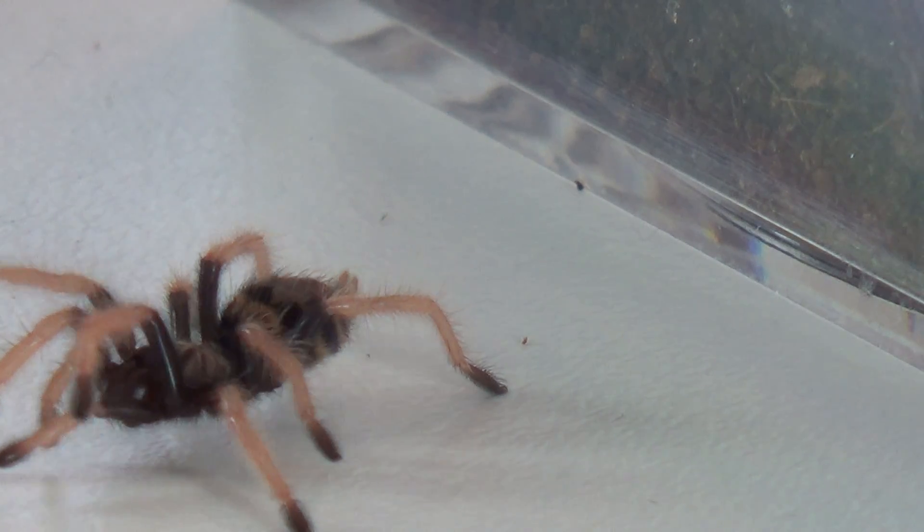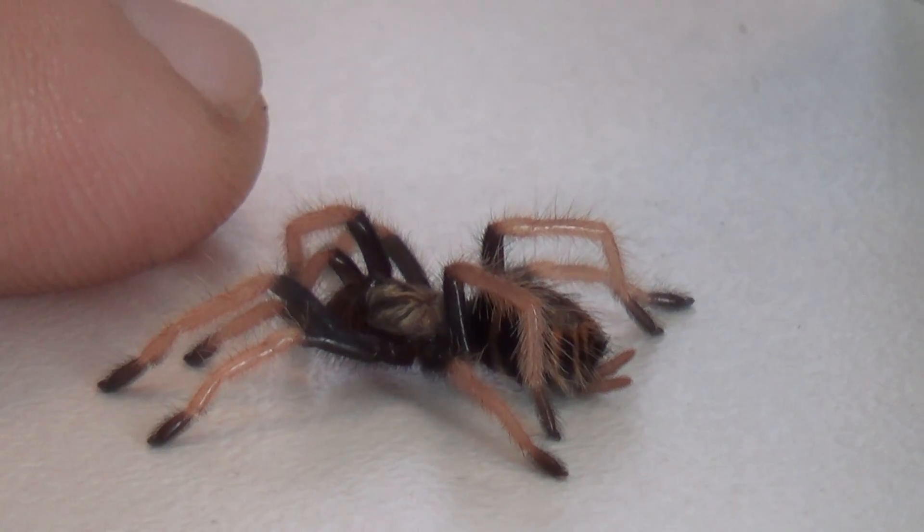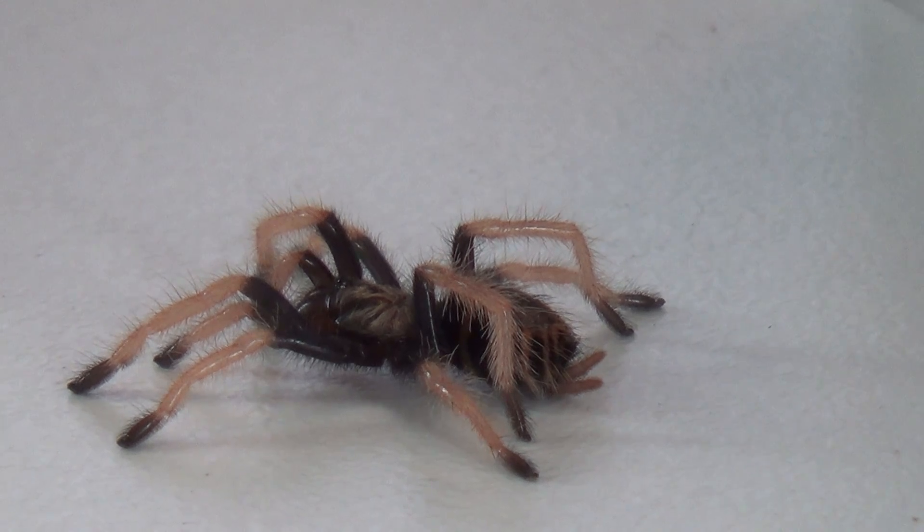You can also set up the tank to be semi-arboreal, which means they can either be land dwelling or tree dwelling spiders. Sometimes what I'll do is put a straight piece of cork bark inside of the terrarium and just put a little platform for them to sit on, so they can choose to either dwell on the ground or not.